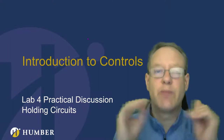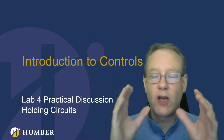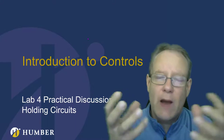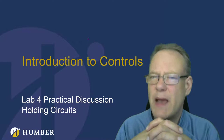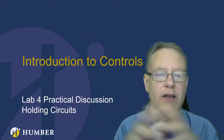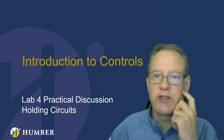I actually remember where I was the moment I found out what a holding circuit was. I hope it's as powerful for you — that you have that moment where you're like, wow, that is truly amazing, and maybe that solves some puzzles in your mind. Like, oh, that's how they do that. So let's move forward and talk about a holding circuit.